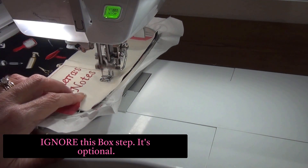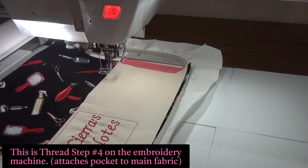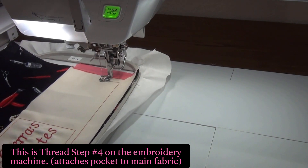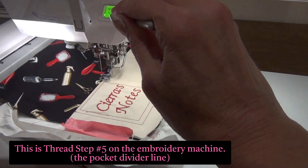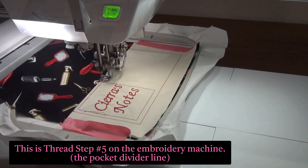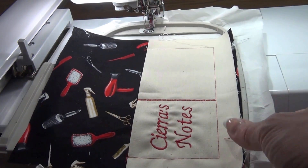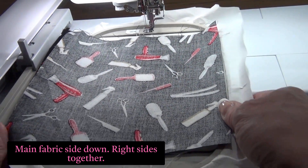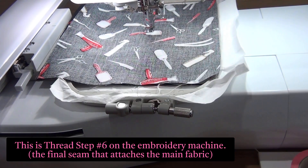So it's boxing in the text. The next step will sew the pocket to the main fabric. This step will sew the divider line. I cleaned up all the threads, and now the next step is to place the second piece fabric side down over the other one here. I'm going to put it back in the hoop and stitch out the next step, which is going to attach this top piece to the bottom.